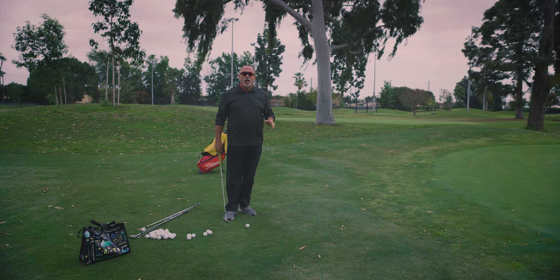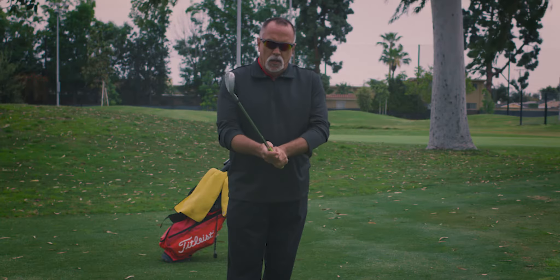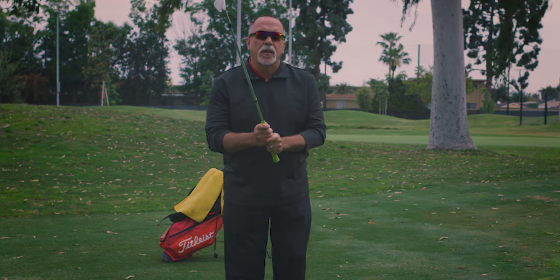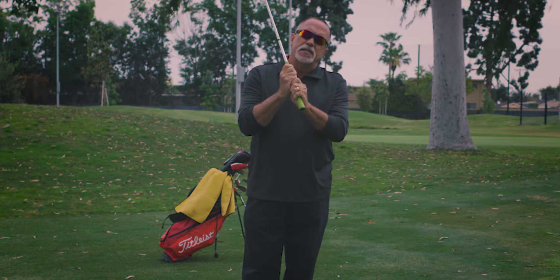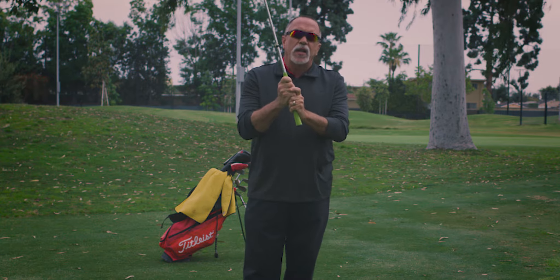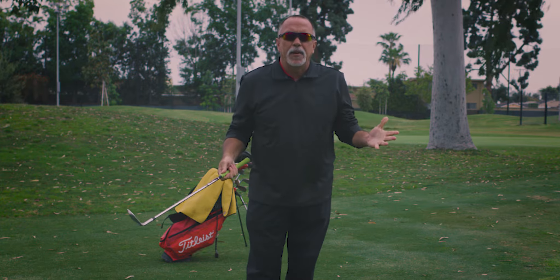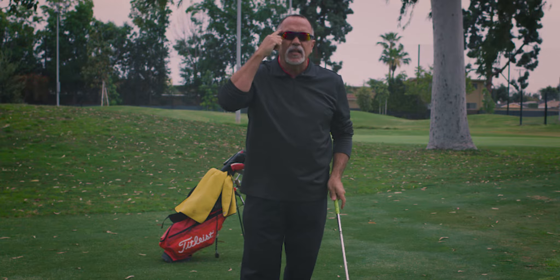So how do we accomplish this pitch and run shot? For all four of these clubs, we're going to do the same thing. We grip down on the club. I use my putting grip — the golf grip is an overlap, an interlock, or ten fingers, while putting uses a reverse overlap. Why do I use my reverse overlap putting grip? Because I want to think I'm putting. I'm hitting a chip shot where I'm mentally thinking I'm putting.